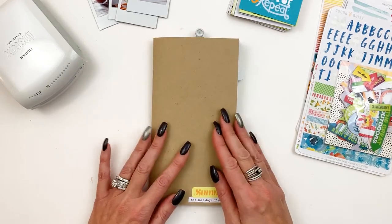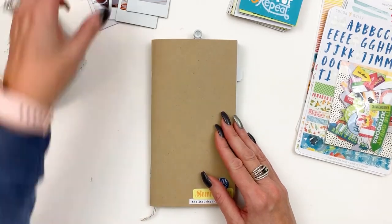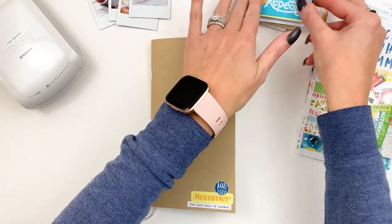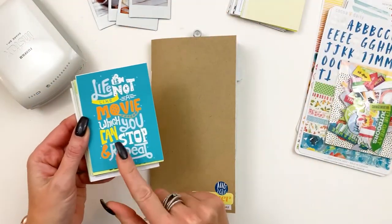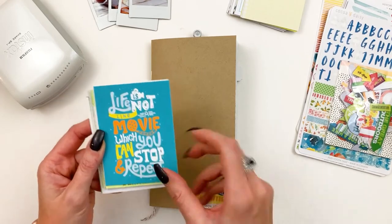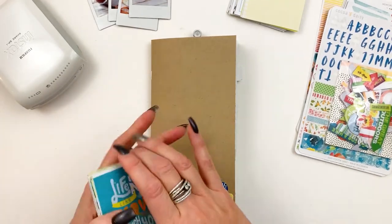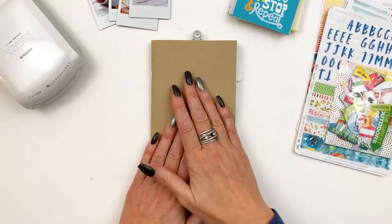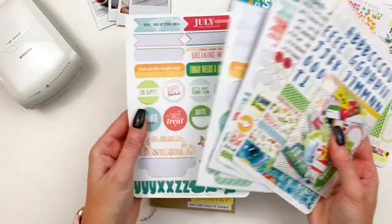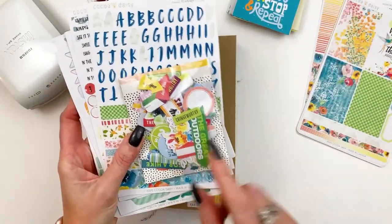I was really happy with how this turned out, so I thought I'd share it with you. What I did is I used my Instax and printed out a bunch of Instax photographs. I grabbed my pocket note cards — you can buy these separately or they come in the Pocket Memory Keeping Kit. They're great for titles and fun for journaling, with a lot of different ways you can use them. And then I grabbed some stickers, some sticker sheets, some alpha stickers, and some of our die cuts.